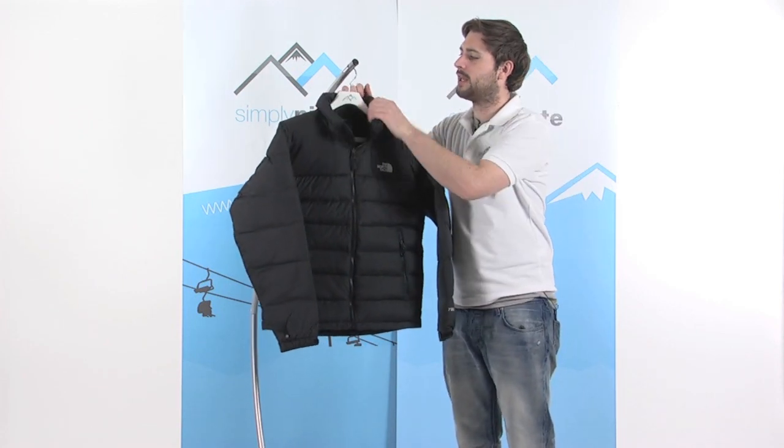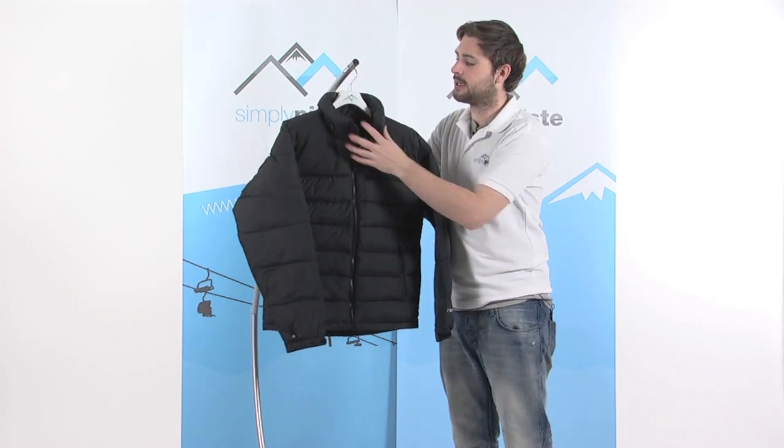There's a nice high neck on here as well — again all down filled — so it hugs the neck nice and tightly and keeps you nice and warm.